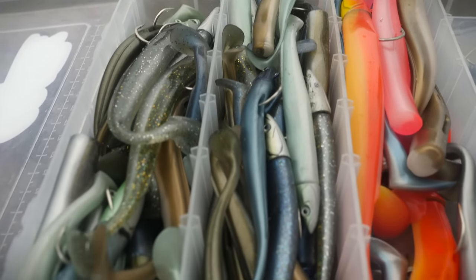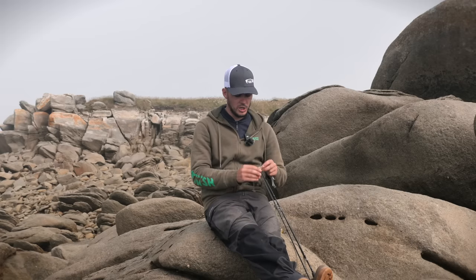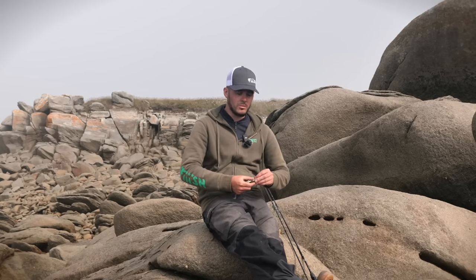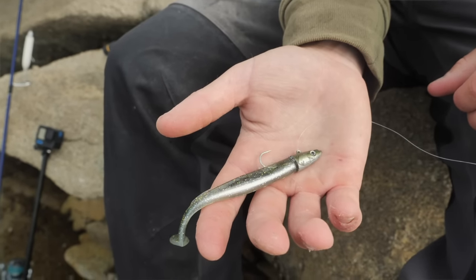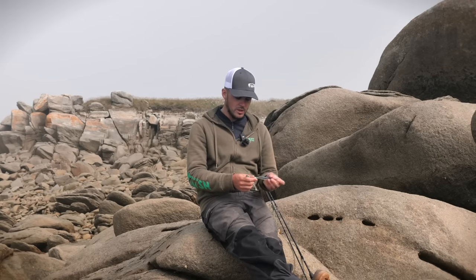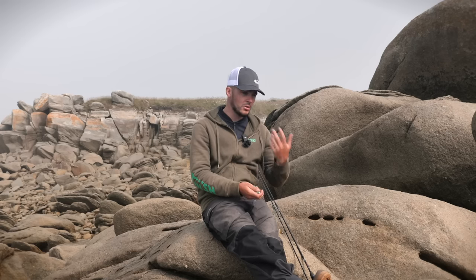Il faut savoir qu'aujourd'hui on a une eau qui est assez claire, ça va être un handicap, il va falloir pêcher léger. Donc on va essayer de pêcher avec des leurres assez transparents, notamment le Ghost Mino, ou encore avec de l'Electric Blue. On verra en suivant l'activité. Globalement on va être sur des formes type lançon et avec un paddle pour pêcher lentement en linéaire.